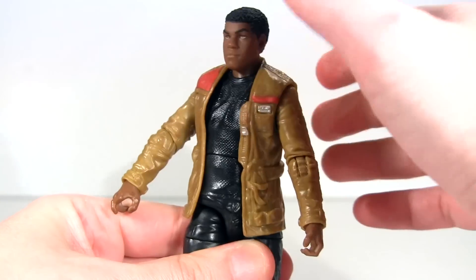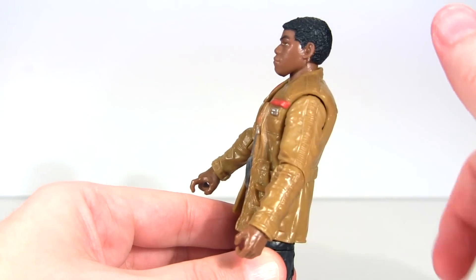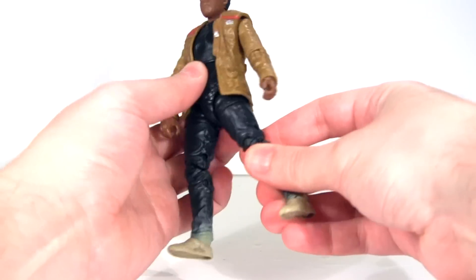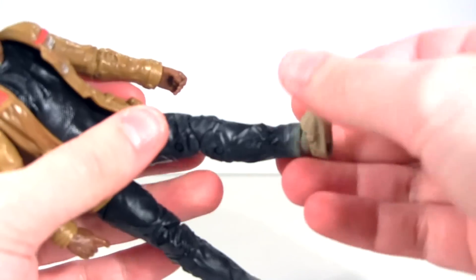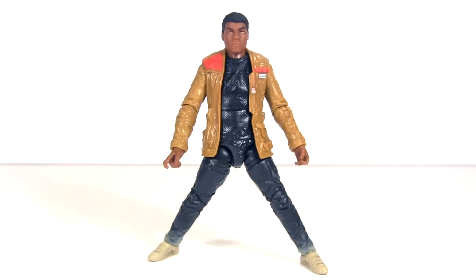In lieu of waist rotation he rotates at a diaphragm joint which moves very slightly forward and barely back. At the hips his legs move out to the side — not very far — and move much further forward and only slightly back. There's upper leg rotation followed by a double jointed knee, then at the ankle his feet hinge moving backwards and forwards, and they have that ankle rocker pivot that I love. Yet with the limited hip articulation he's not able to take full advantage of those ankle rocker pivots, with this being his widest stance possible still with both feet flat on the floor.